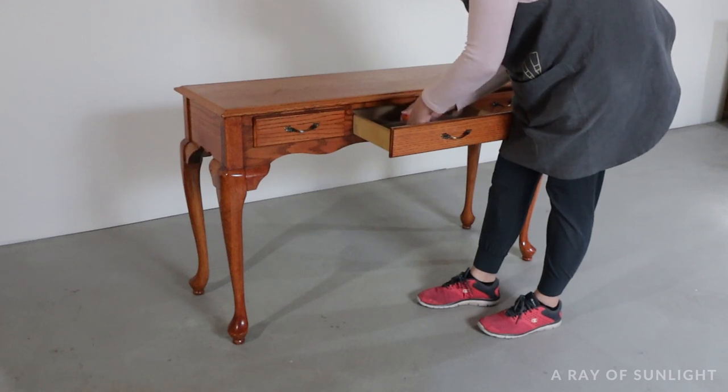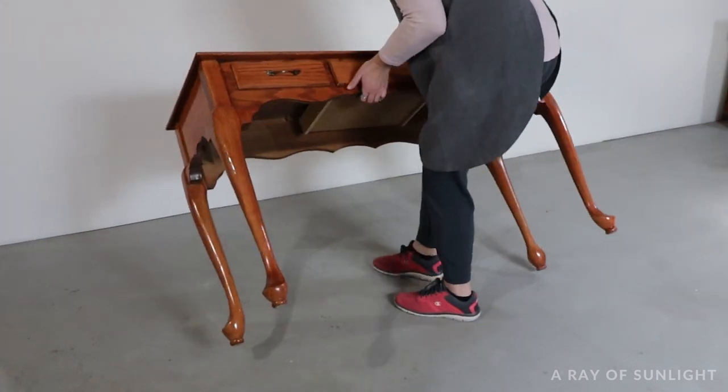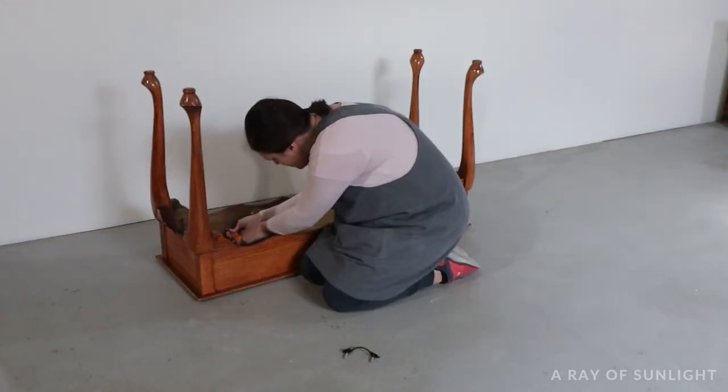First I removed the hardware from the drawers. There's actually only one drawer on here, even though it looks like there are three. So I had to flip over the table to get the hardware off of the fake drawers.